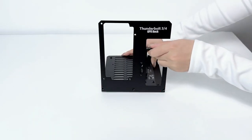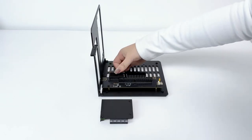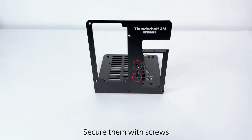Install the bracket. Install the connector card according to the alignment notch. Another motherboard is installed on the connection card. Secure them with screws.